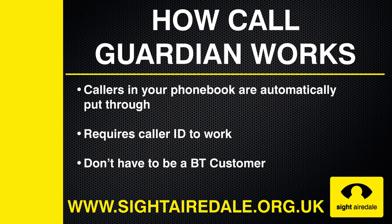To use CallGuardian, you do need to have caller ID, which some phone companies may charge for. However, you do not need to be a BT customer — the phone will work on any network.